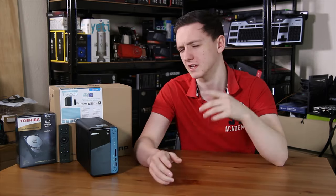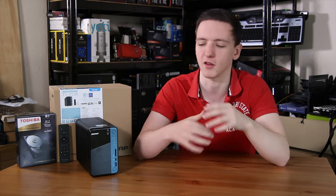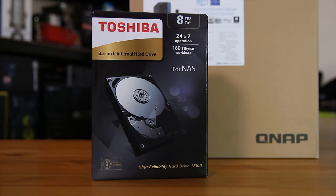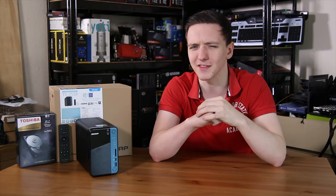QNAP sent over the rather interesting TS253B. This is a pretty cool and very interesting in terms of its feature set 2-bay NAS. They do also make a 4-bay version if you require that, and Toshiba also sent over their 8TB N300 hard drive to make use of this, so thank you to both of those.